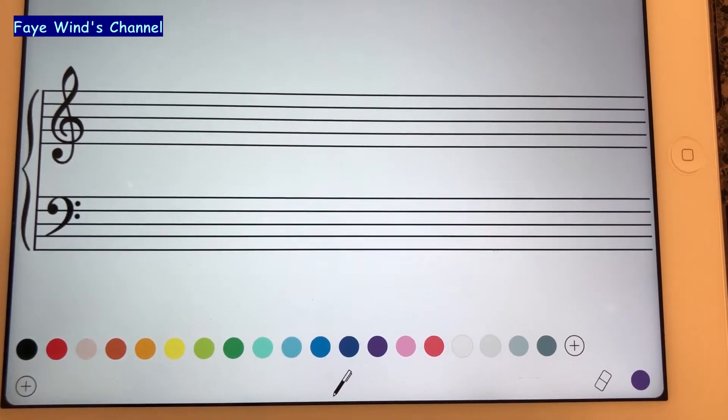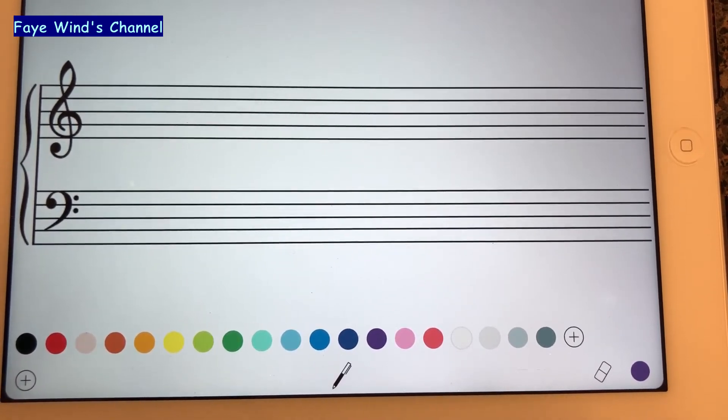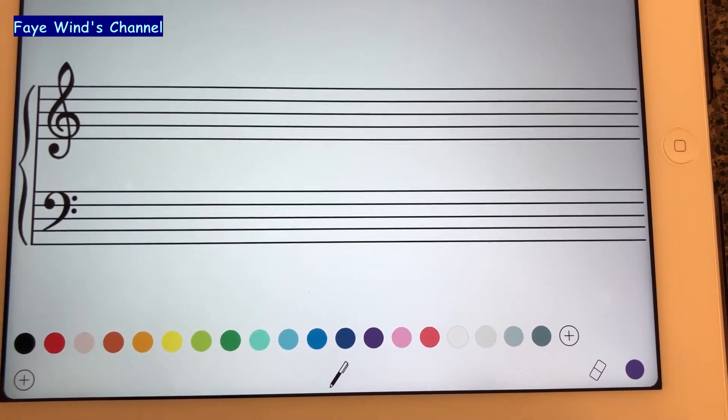Hello everyone, welcome back to my channel. Today we are going to learn how to draw a chromatic scale beginning on C.